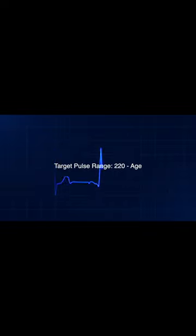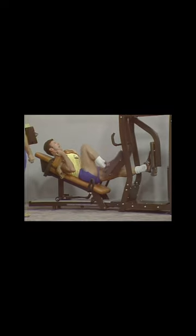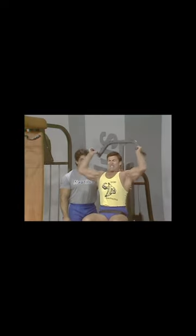Your target pulse range is age-related and is the range of safety for conditioning your cardiovascular fitness. This type of training is a very efficient method to maintain your cardiovascular and your anaerobic or muscle toning. It's very safe and very effective, and with the target pulse range, it's a very good testing device to see what kind of shape you're in. I use it at Future Fitness and the results are tremendous.